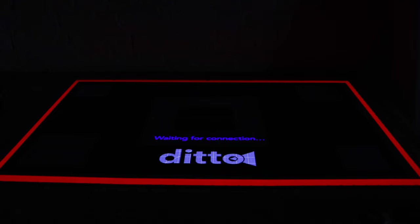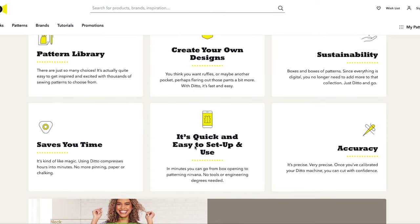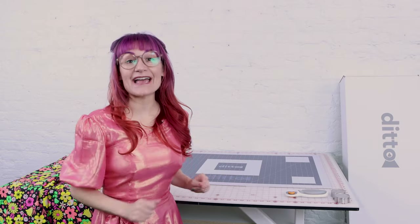All right, let's see how this works. Oh my god, this is amazing. And you're probably wondering, what was that? That's the latest technology in sewing. It's the Ditto Pattern Projector. And I've got one right here. I just set it up and today we are going to use it. This is going to be such a fun sewing adventure.